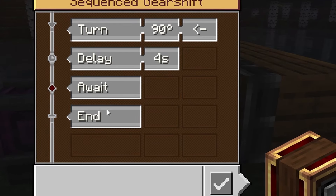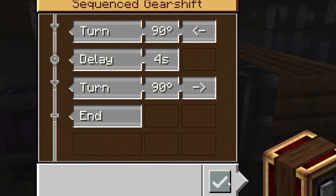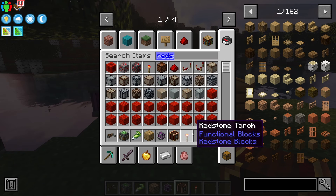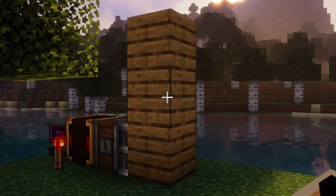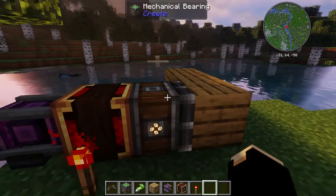If we put down a creative motor and then a sequenced gear shift - when we add this here we're going to turn it 90 degrees this way. We'll just put four seconds for now, then turn it 90 degrees back. Now when we activate it with something - I'll just use a torch - it's gonna go and then come back. I just realized I did it the opposite way.